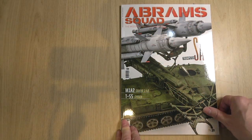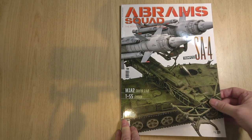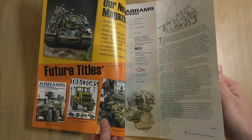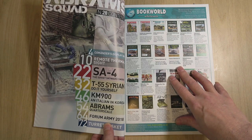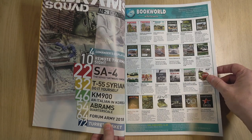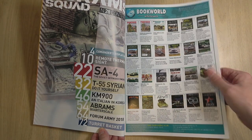Let's start off with Abrams Squad. This is edition number 28. Straight on the cover we can see a Ganneth. We've got the usual editorial and these are the features: the SA-4, the T-55, a KM-900, and also the usual features — turret basket and the remote thermal sight.